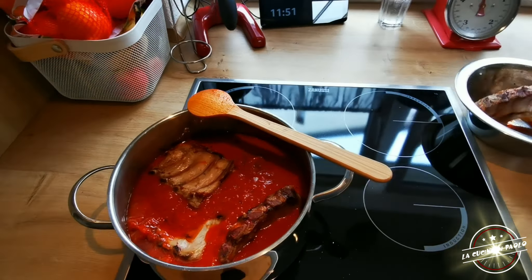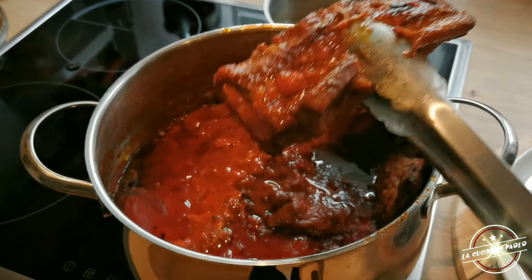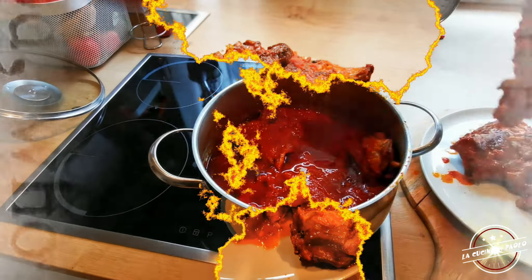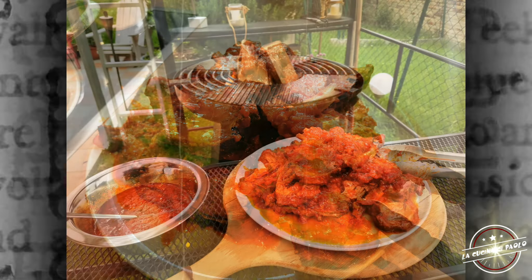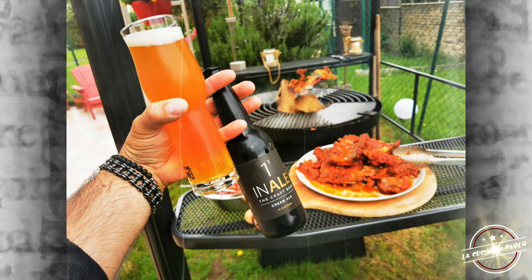In pratica vi ho già detto tutto quello che faccio. Dopo la cottura lenta bisogna prenderli con molta cautela dal sugo. Si potrebbero già mangiare, ma io a questo punto li vado a grigliare e poi mi gusto con delle belle patatine.